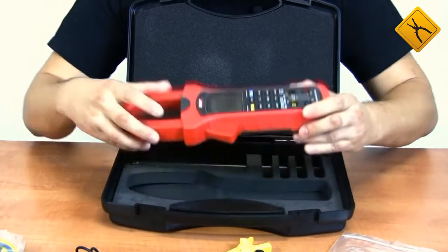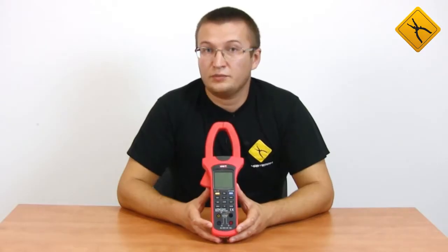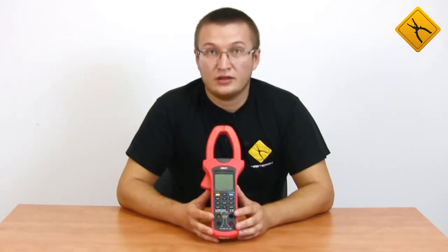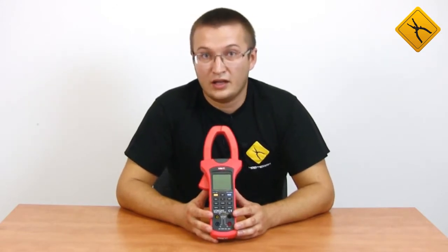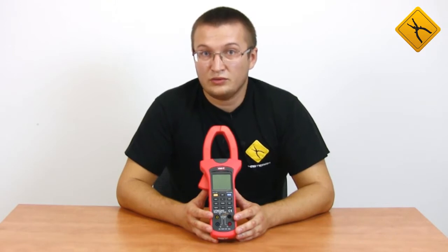Here we have the meter itself. It is an AC clamp meter that allows measuring in both single-phase and three-phase mains, including three-phase mains with three and four wires. The maximum measured current is 1000 Ampere and voltage up to 600 Volt.